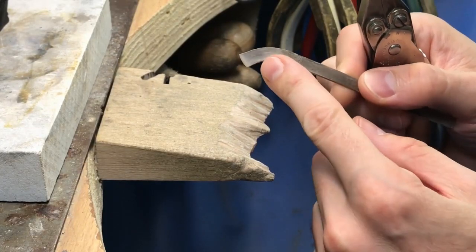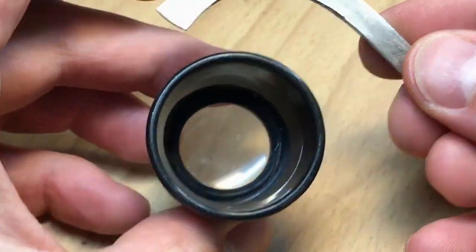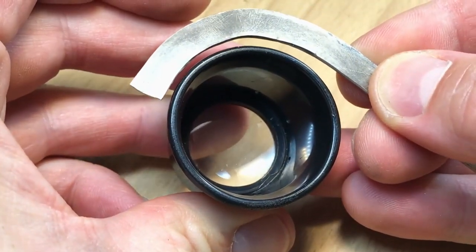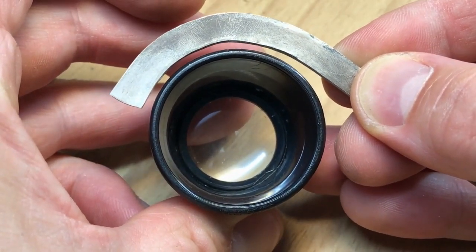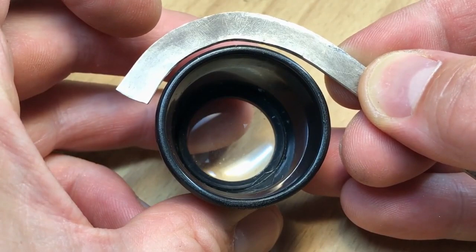Keep looking at your curve as you're making it and watch out for any little flat spots. I grabbed my watchmaker's eyeglass there — the curvature is a little bit similar to what I'm doing, so you can put it next to what your hand is making.